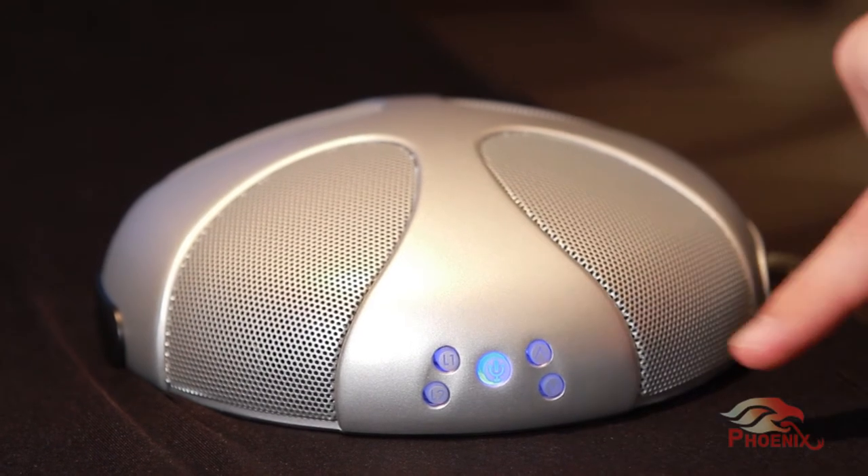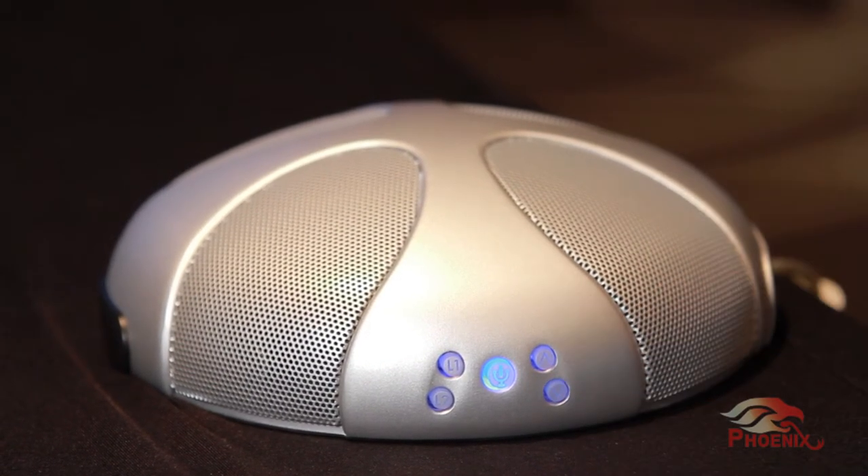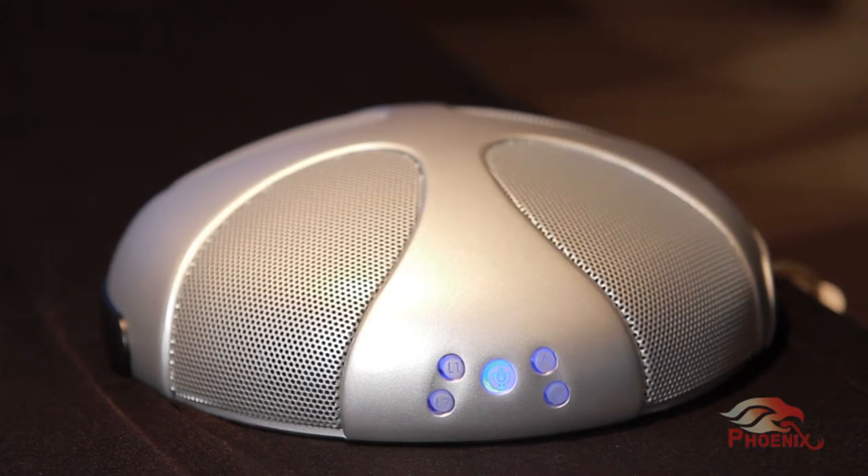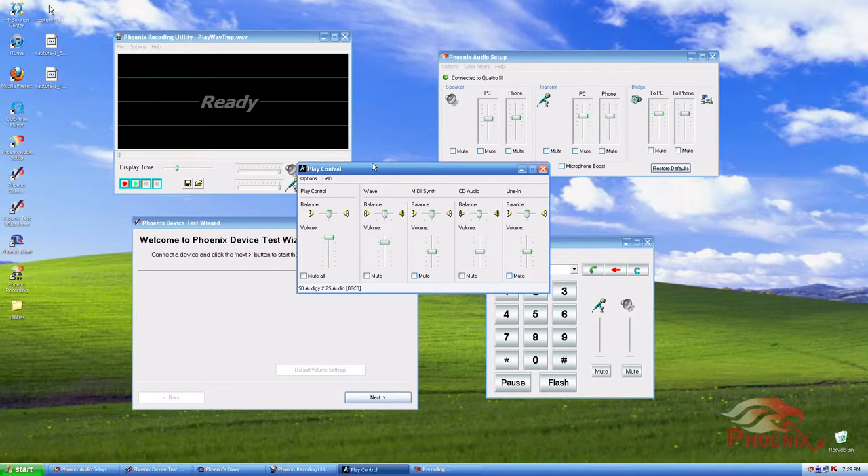You can change the volume by clicking on the Volume Up or Volume Down button, and you can mute it by clicking on the Mute button. If you want to control the volumes through your computer screen, you can do it by using your operating system's audio controls, or with a software utility called the Audio Setup Utility, which you can download from our website.